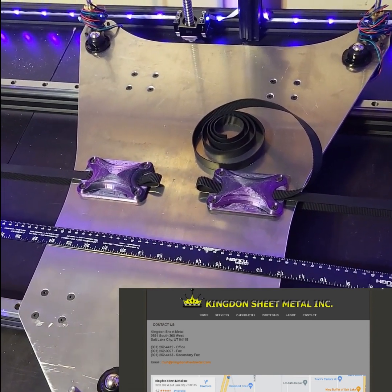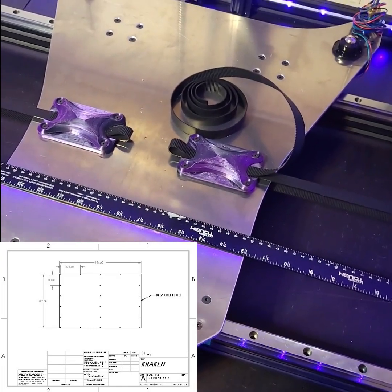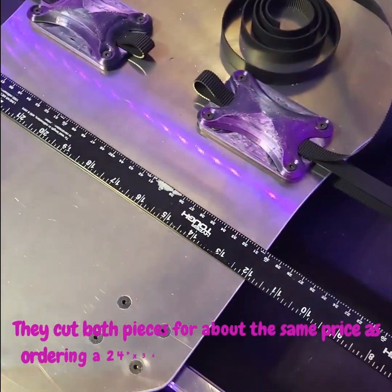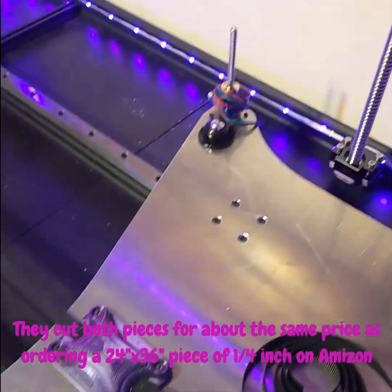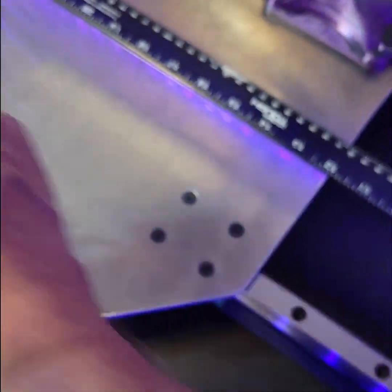I sent them a PDF of what I wanted along with the DXF file for the actual drawing. I also included the bed — a 24 by 36 inch aluminum bed. They cut both pieces out of quarter-inch aluminum using a laser cutter, so they came with all the holes and everything already done.